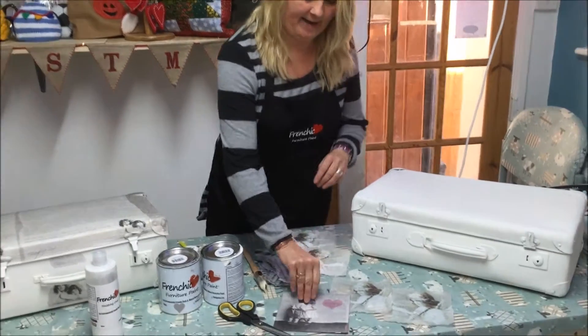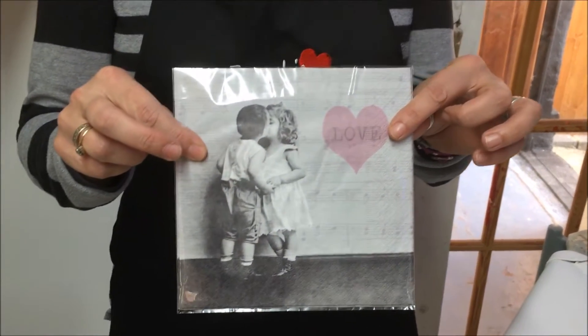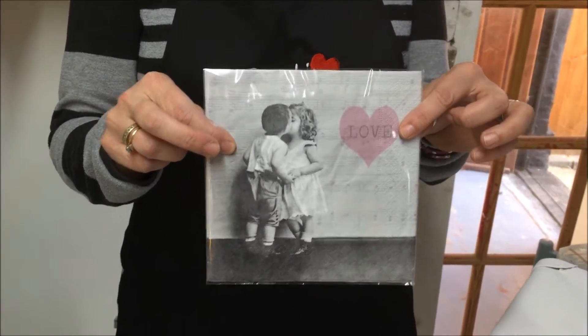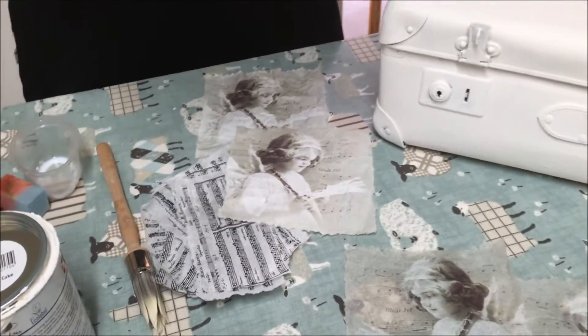You can buy napkins anywhere — Tesco's, Sainsbury's, eBay, Amazon — it doesn't matter which napkins you buy, you can do the same thing with all of them. Some are more expensive than others because they're specifically for decoupage, but that doesn't make them different as napkins, just a prettier picture that you can buy.